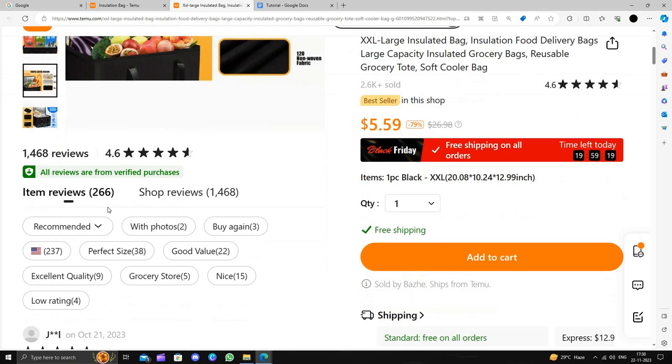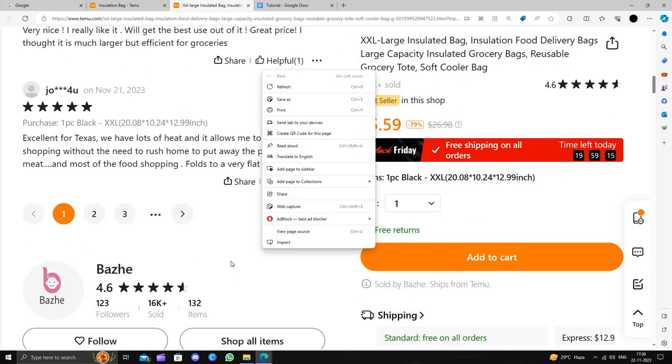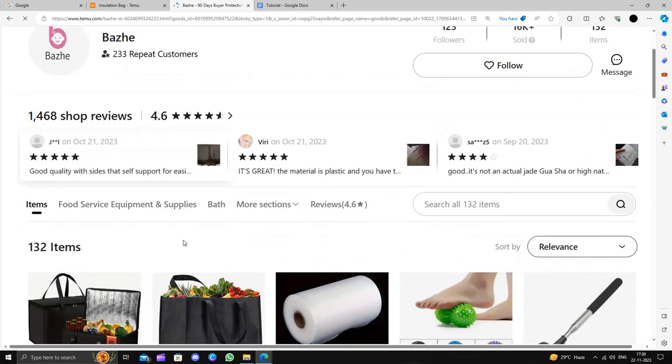You can see the reviews as well — it comes with a rating of 4.6. If we scroll down we can see the details also.